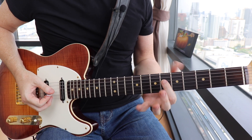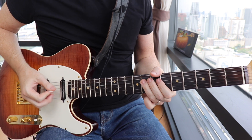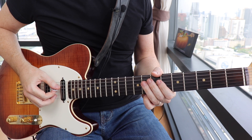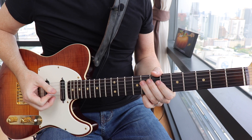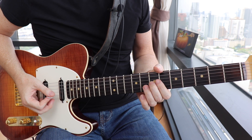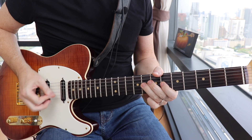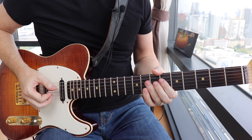Right on beat four you're gonna go down to the flat seven — sixth fret on the D string — then go back to the root. Then go to the sixth fret on the G string with your second finger, because you're gonna slide it into the seventh fret. You're gonna land on that seventh fret right on beat one of the following measure.